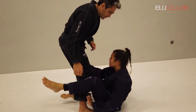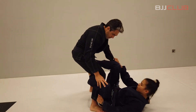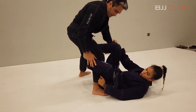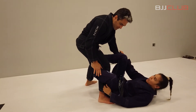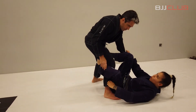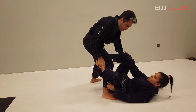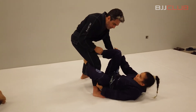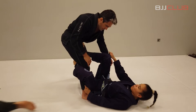So I start in Della Riva again. In my Della Riva, I always make the grip on the leg — this is very important — on the pants. You don't go for the ankle; I like to hold the pants to make the sweep. I go to the ankle when I make the omoplata, but for the sweep I like to hold it here.